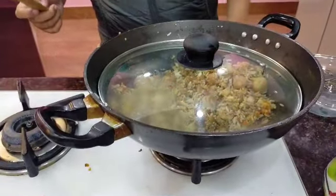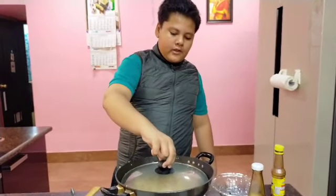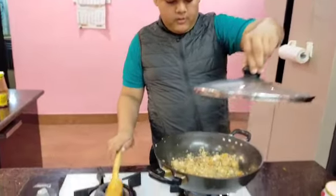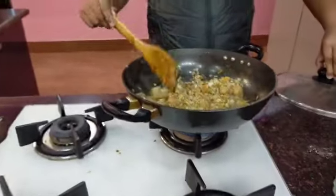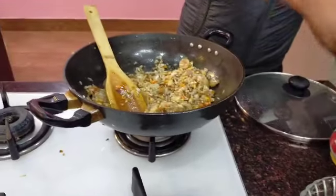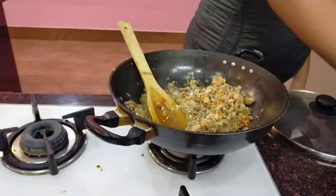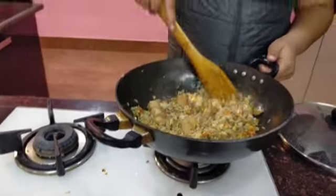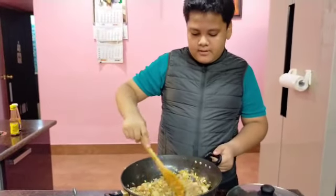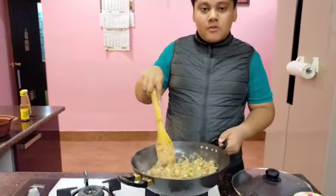Is the flame high or low? It's remaining high because it's just for 2 or 3 minutes, not 5 minutes. Now put on some salt but be careful — the soy sauce and oyster sauce both already contain salt. So I'm just putting a little bit because we have put oyster sauce, soy sauce, and two kinds of salt before.